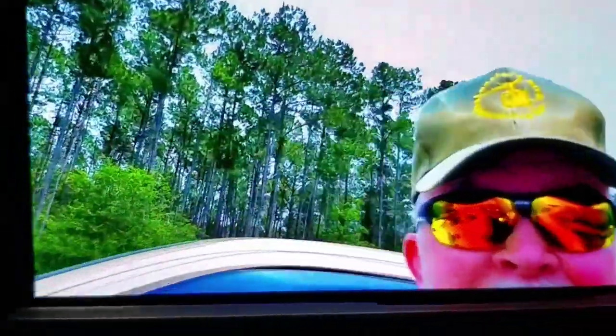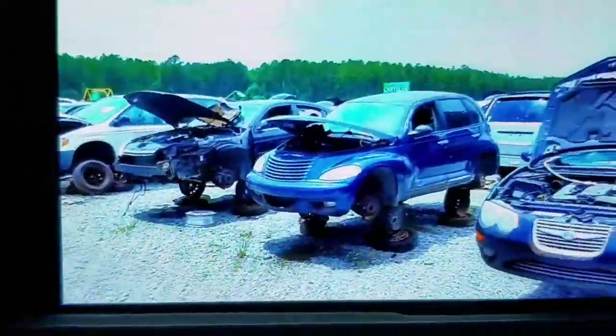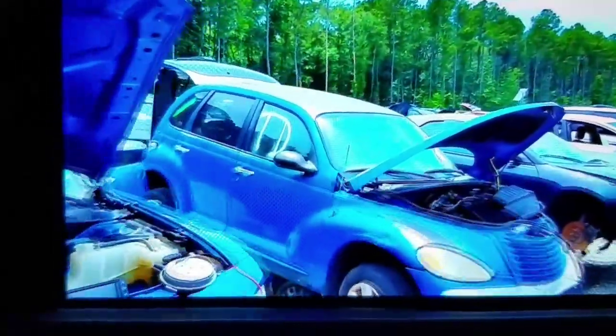Hey y'all, B-Dawg Jr. back with you. I don't know if you can tell or not, I'm at the junkyard today. They put the Chryslers, Dodges, all Mopars are back here in the far corner, far left corner.